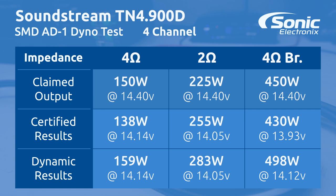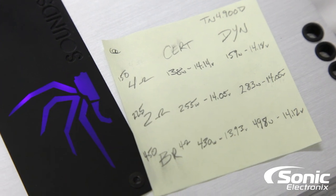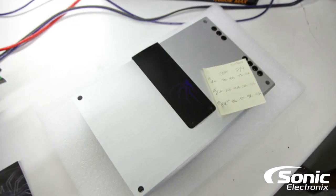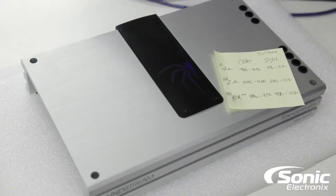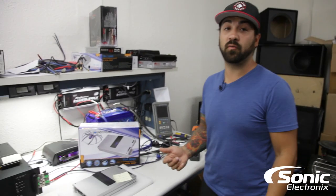The manufacturer stated it would do 450 watts at 4 ohms bridged. We got 430 at 13.93 volts certified, and dynamic we got 498 watts. Definitely a really good performer. We weren't able to quite hit 14.4 volts, otherwise some of those numbers would have actually been a little bit higher. Small chassis, really good performing amplifier.